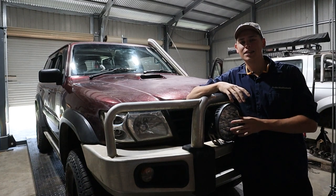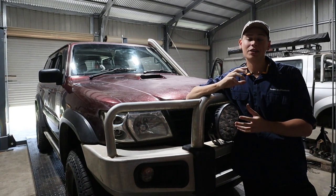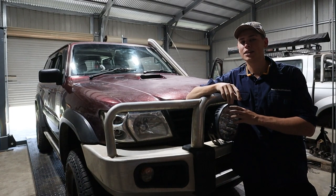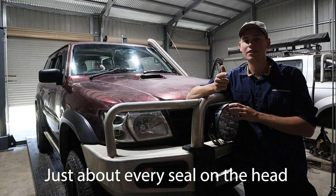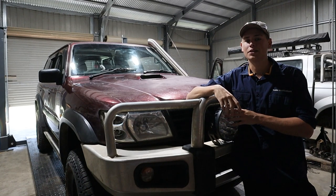So you've got a ZD30 Patrol or Navara and it's leaking oil. A little bit of a bummer but these things happen. You've identified that it's coming from the top end of the engine, so it's one of three things. These cars like to leak from the injector seals, the glow plug seals, and the valve cover gasket. I'm going to show you guys today how to get down to those three sets of gaskets and how to replace them.